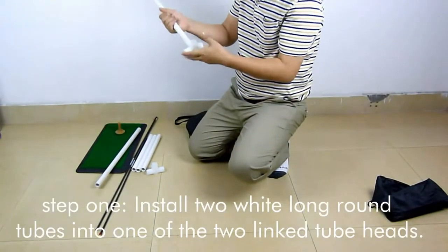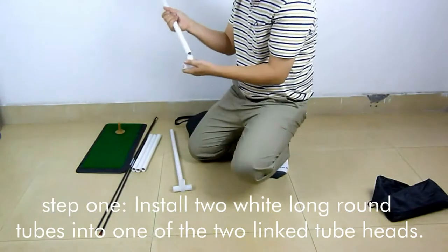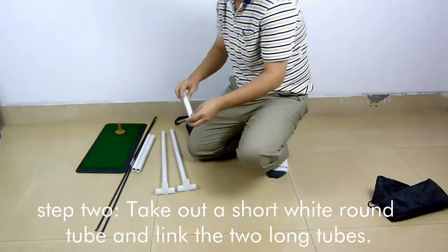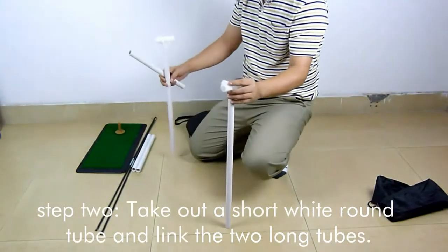Step 1: Install 2 white long round tubes into one of the 2 link tube heads. Step 2: Take out a short white round tube and link the 2 long tubes.